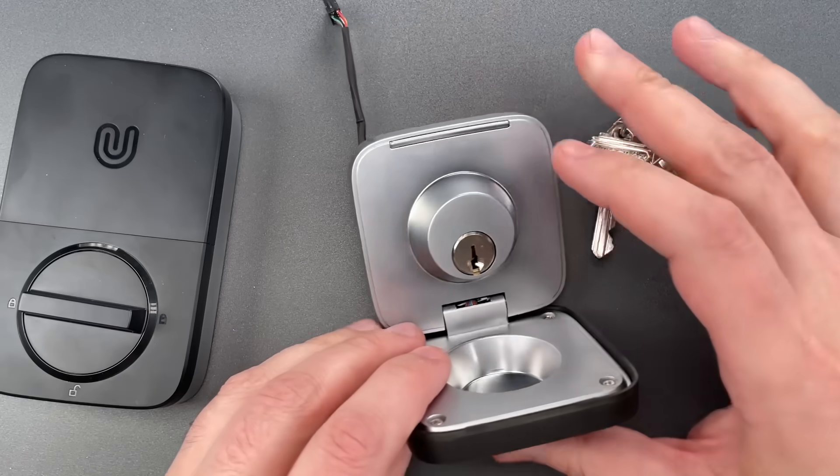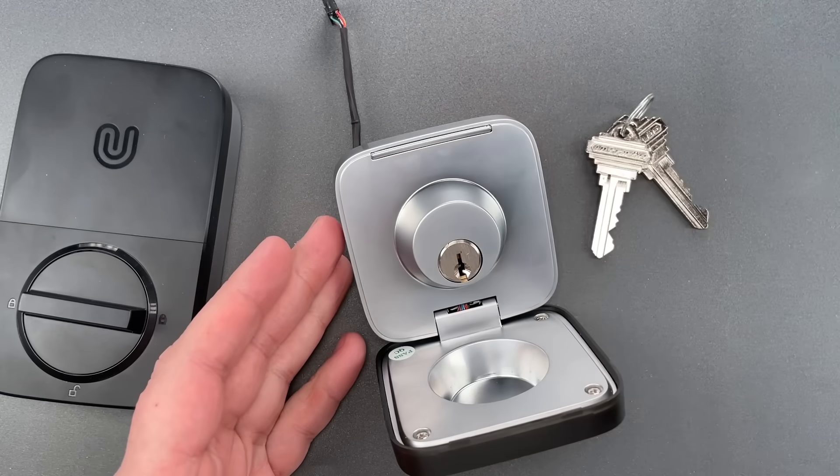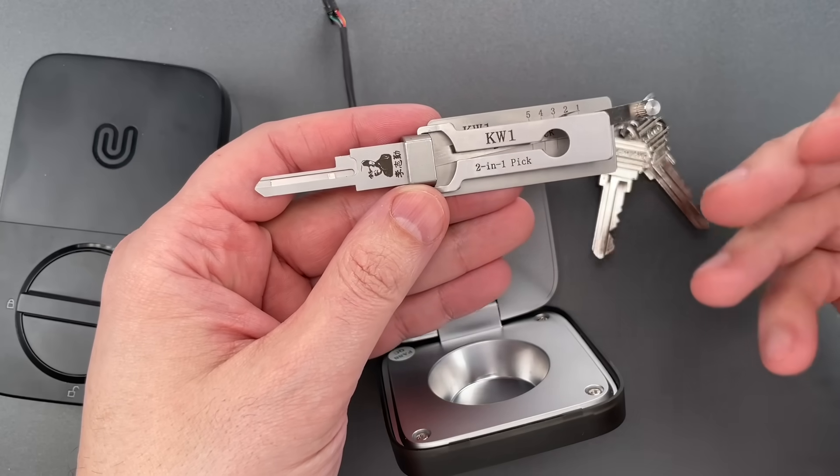The other oddity is an anti-bump security feature that is very rare in North American locks. I have to take this apart to show it to you, so let's pick it open first.